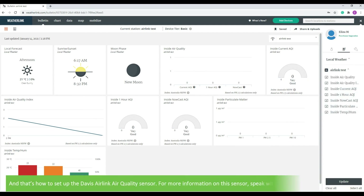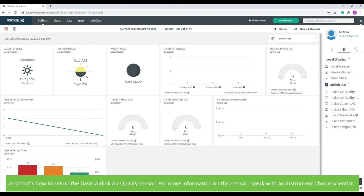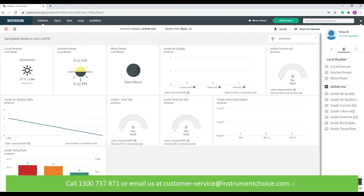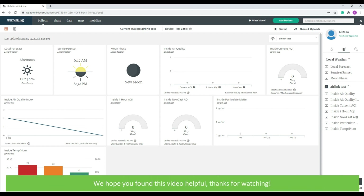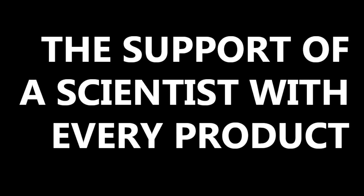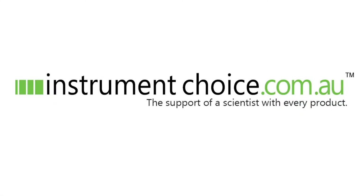And that's how to set up the Davis AirLink air quality sensor. For more information on this sensor, speak with an Instrument Choice scientist — call 1300 737 871 or email us at customer-service@instrumentchoice.com.au. We hope that you found this video helpful. Visit our website at www.instrumentchoice.com.au. We'll see you in the next video.